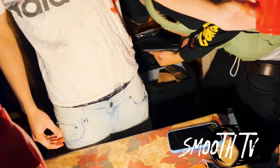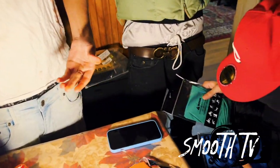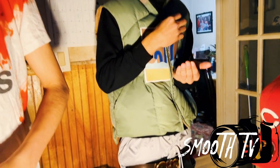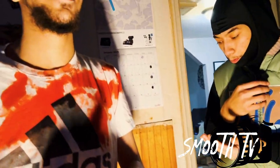Yo, can you dump this in the sink? It's good. Can you give me back the cup? Hey, can you pass me that right cup?